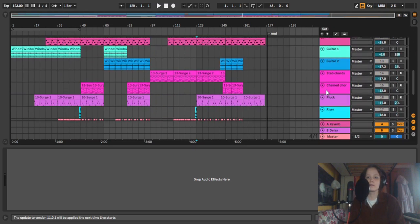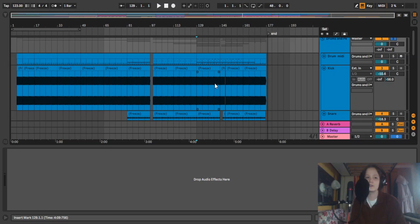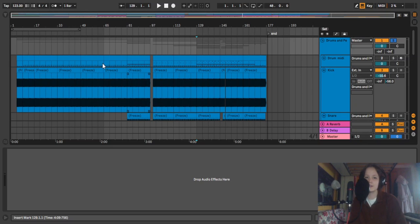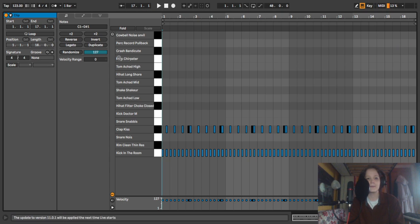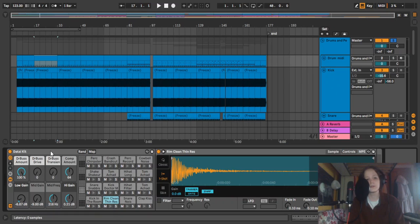I'm going to start with drums and move all the way through to vocals. Feel free to skip around if you want to know about a specific part. So, drums. I start off with a MIDI drum kit — this is an Ableton one called the Datai kit. I just thought it had the right sound for what I was going for, this kind of house techno style.